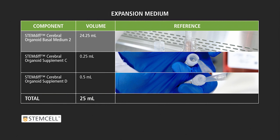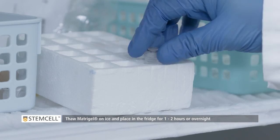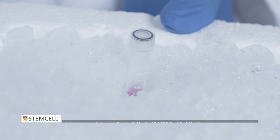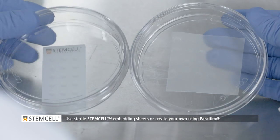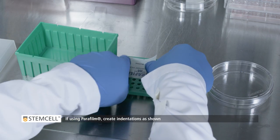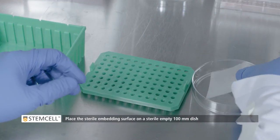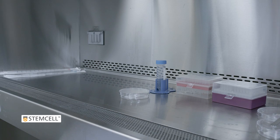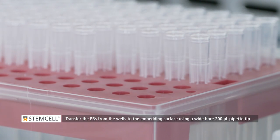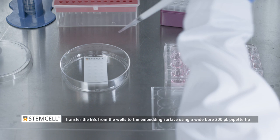Prepare expansion medium. Thaw growth factor reduced Matrigel on ice and place in the fridge for 1 to 2 hours or overnight. Use sterile stem cell embedding sheets or create your own using Parafilm. If using Parafilm, create indentations as shown. Place the sterile embedding surface onto a sterile, empty 100mm dish. Transfer the EB from the well to the embedding surface using a wide-bore 200 microliter pipette tip. Arrange the droplets as shown.